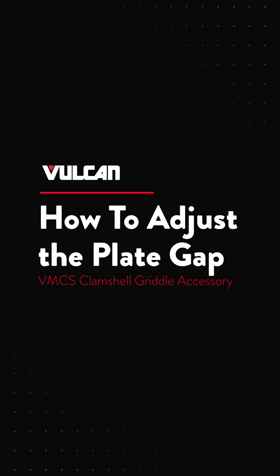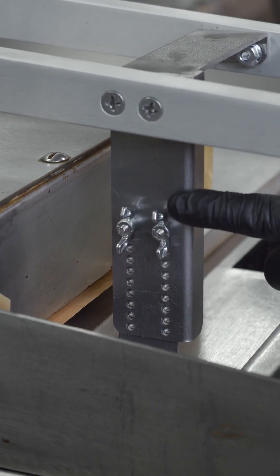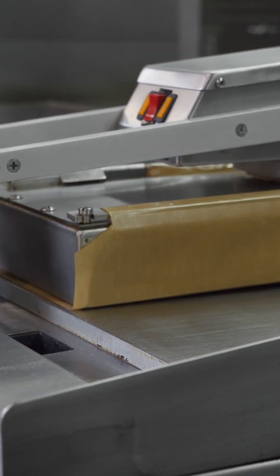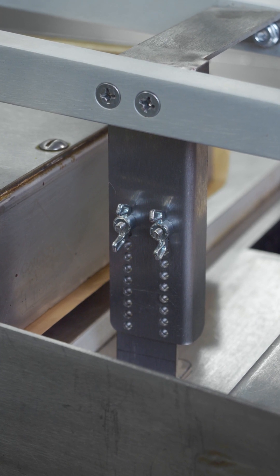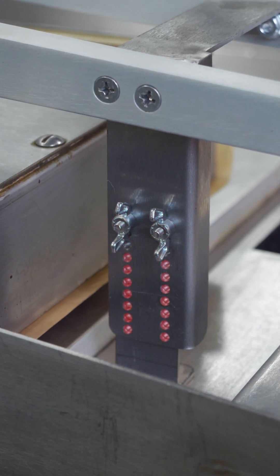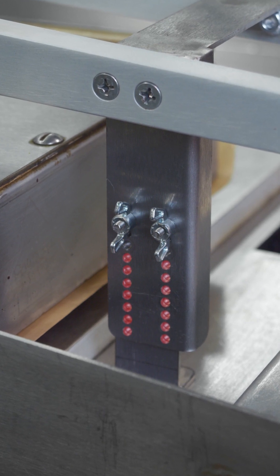The plate gap adjuster is used to prevent soft foods from being crushed by the downward force of the unit. The standard fixed adjuster has two bolts and wing nuts that can be removed and inserted at the set of holes appropriate for the best determined height.